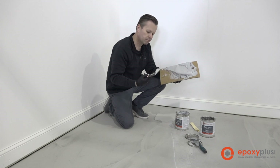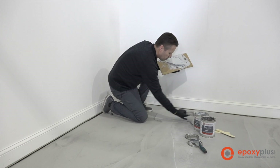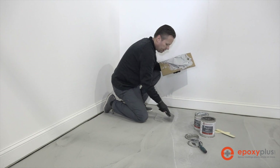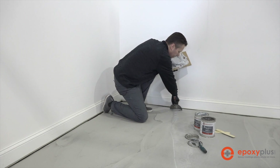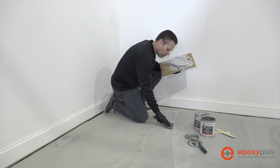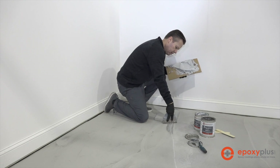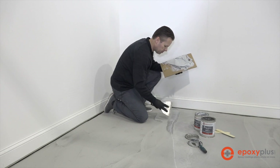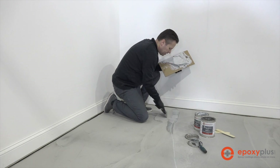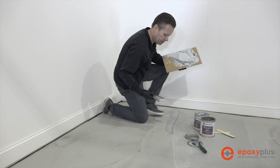What we want to do is take some product on the putty knife, start at the end of the crack, apply it with some pressure, and then strike it off. Put some more in, use some pressure, and strike it off. I can see right here that I'm a little bit low, so I'm going to add just a little bit more in there and then strike it off.